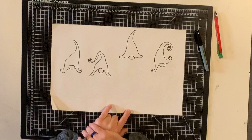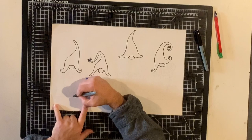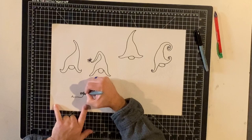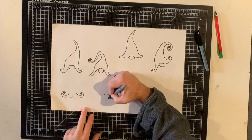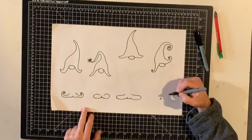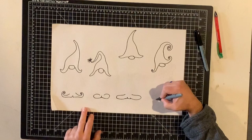Now we want to decide where our shoes are going to be. I'm going to make a shape that looks like an A without a line in the middle — these are the bottoms of the gnomes' shoes. He's got some little elfy shoes. This guy must have borrowed some shoes from one of his elf friends. This guy's shoes are a little more simple, and this guy's shoes are a little flatter. You can make them however you want — you can even turn them into slippers.